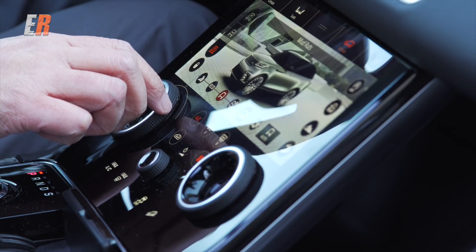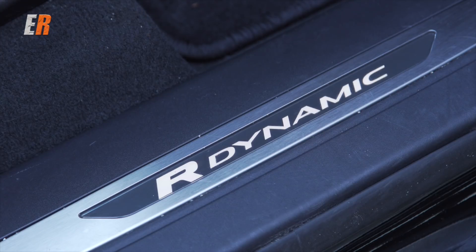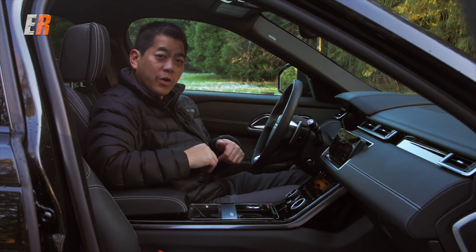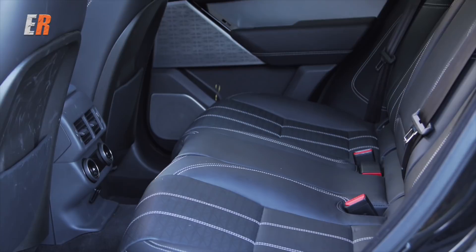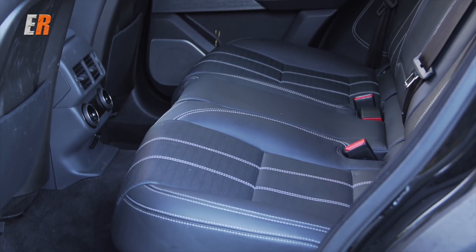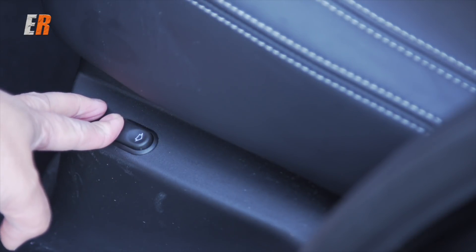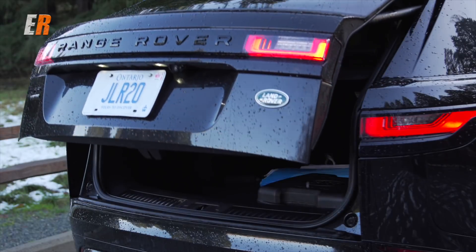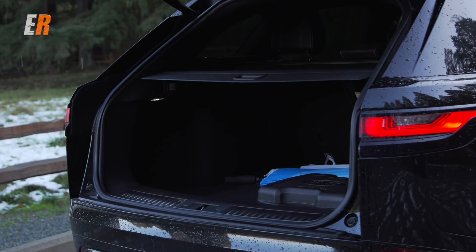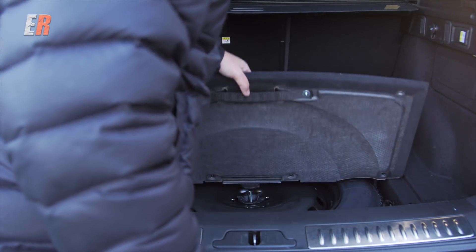These seats, as I mentioned, are heated and cooled, but on the R-Dynamic model we have here, they are massaged as well — so passenger and driver both get a massage. In the rear, decent room for a mid-size SUV. I had car seats in there, no problem. The backs do recline, though the whole seat does not move forward and back, which I would like. Further on in the cargo compartment, lots of room. Underneath the flap you have a spare tire, but overall a decent amount of room.